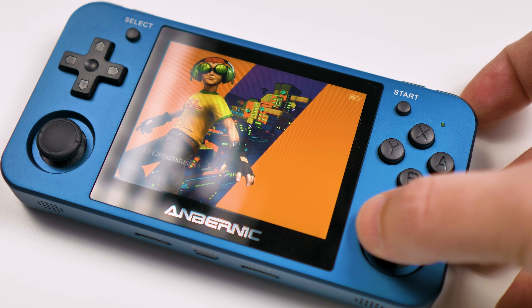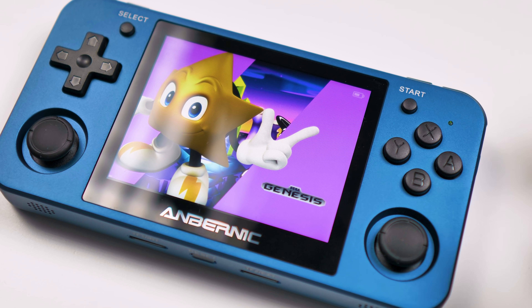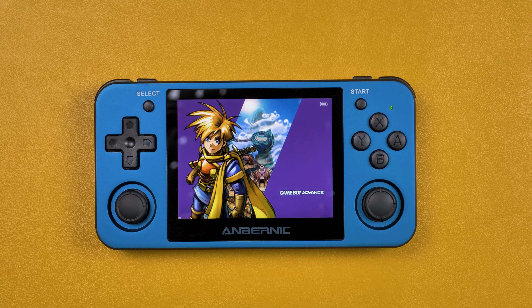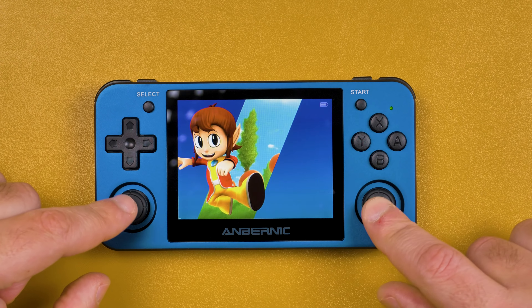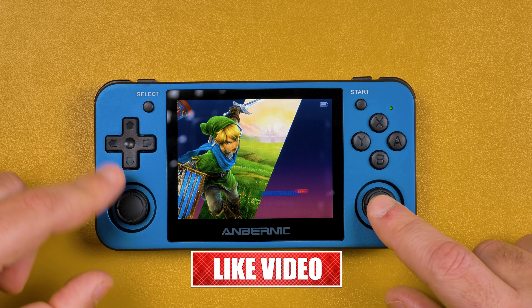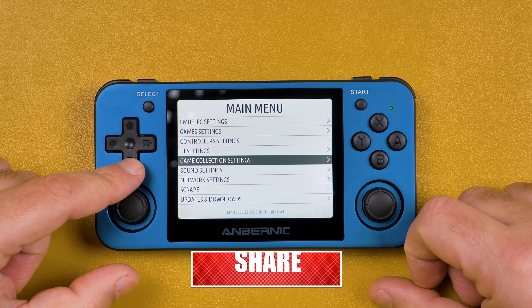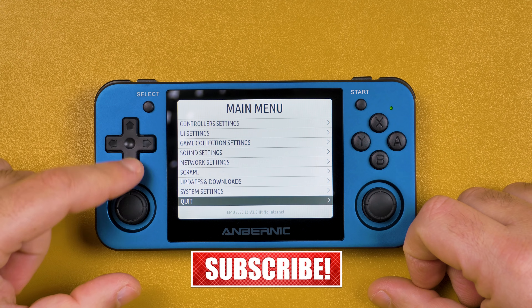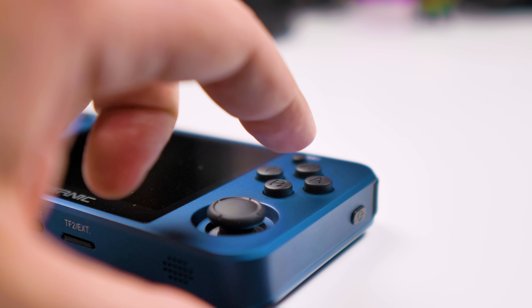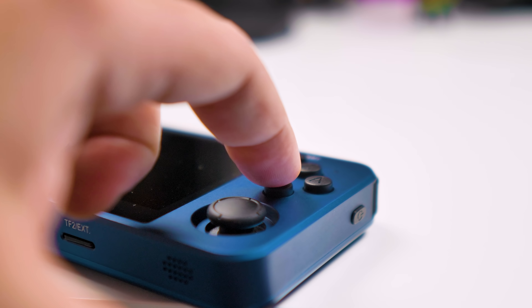It is a clear screen with bright colors — not HD, but the best you will find on this type of handheld. The RG351MP comes with a normal control scheme. The D-pad is on the left and is great for fighting games — the quality is really good. The RG351MP also has two analog sticks, like the Nintendo Switch, with R3 and L3 functionality. The action buttons have a nice bounce to them.